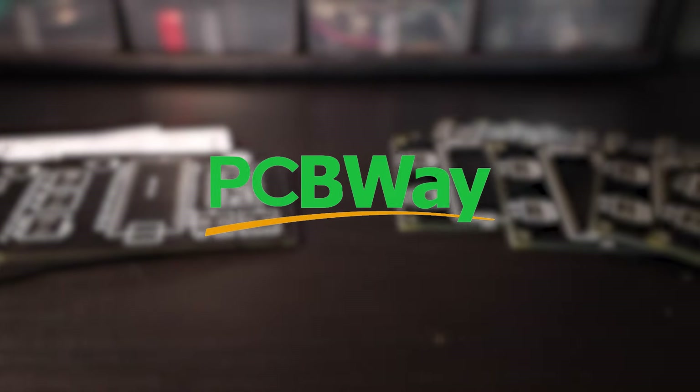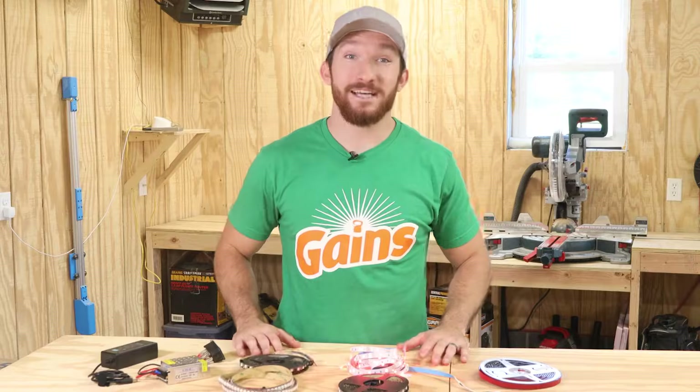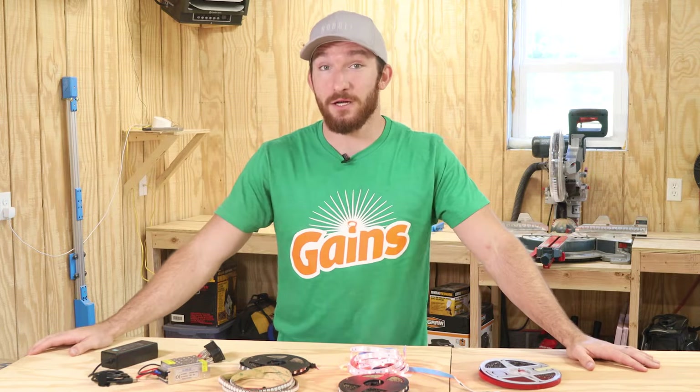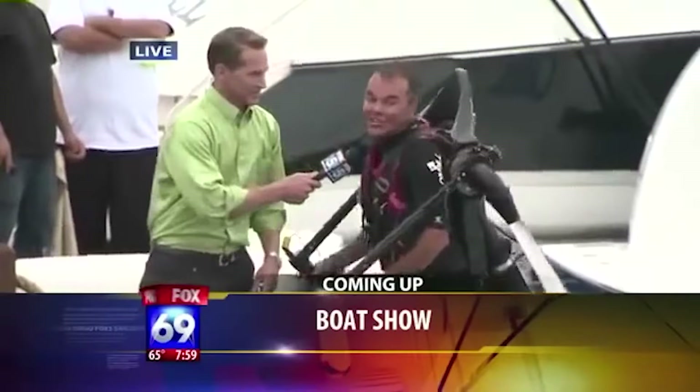Today's video is sponsored by PCBWay — more on that later. I'm Charlie with Modern Hobbyist and today I'm going to be sharing the top five things I wish I knew before I started messing around with LED strips. And it starts right now!